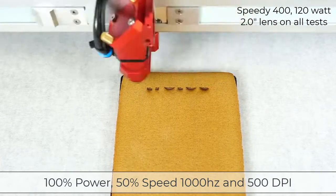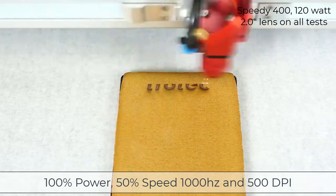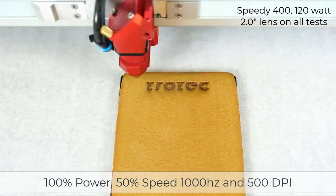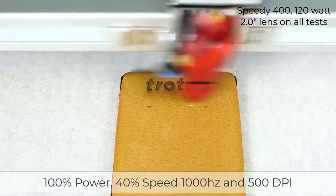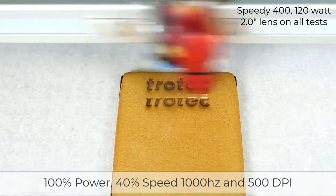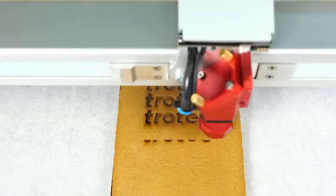I will run a Speedy 400 with 120 watts and a two-inch lens, starting at 100% power, 50% speed, 1000 Hz, and 500 DPI. Then testing at 40% speed, 30% speed, and finally 20% speed.